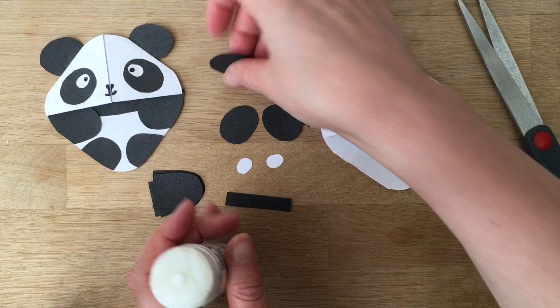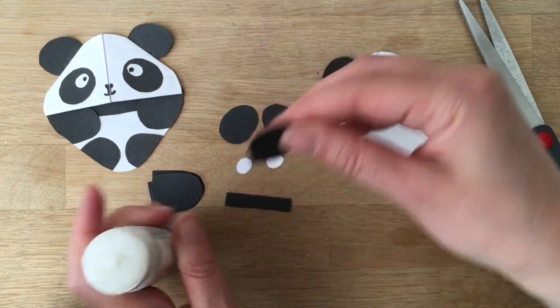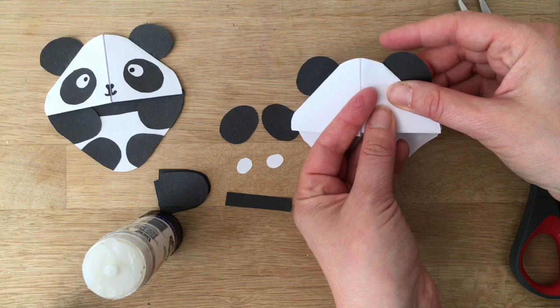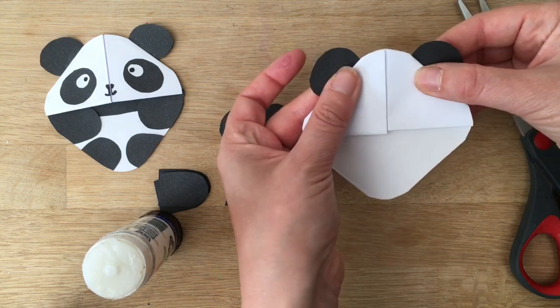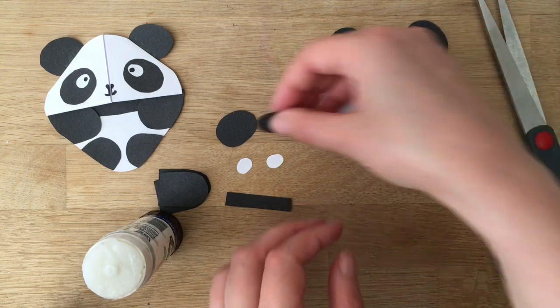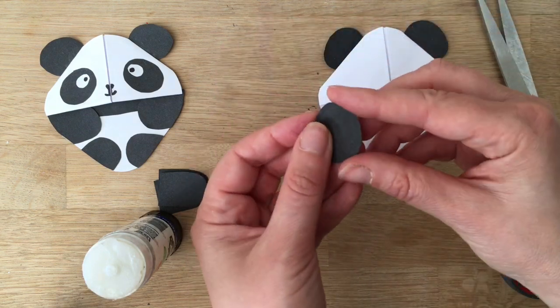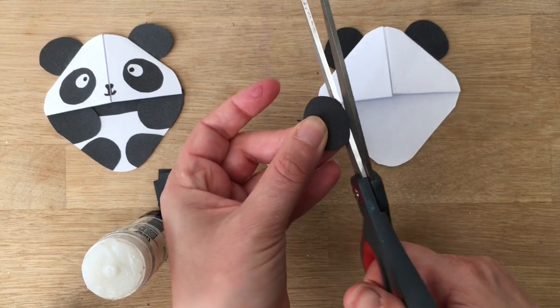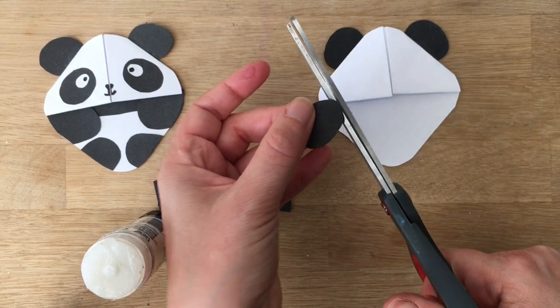If you love bears, you can use the exact same technique — just use brown and maybe a darker brown for the arms. There are the ears. Now I'm going to put the eyes on. I think I'll cut them a tiny bit smaller — it's always good to adjust as you go along, so I'll cut a little bit off.